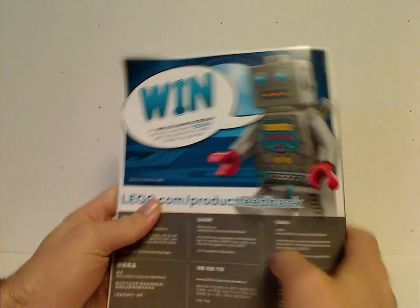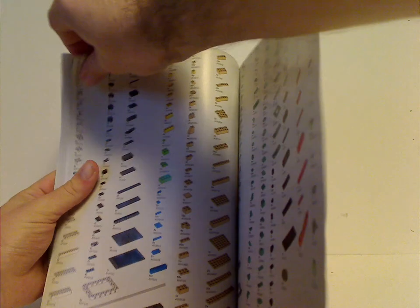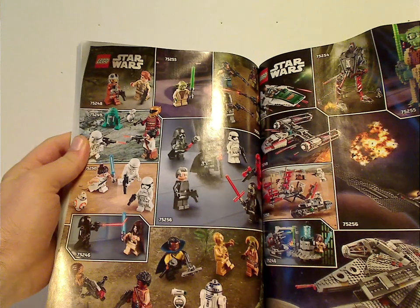On the back panel there's a survey with all the pieces included with the set, details about the full weight of the set, the minifigs included, and info about LEGO Life.